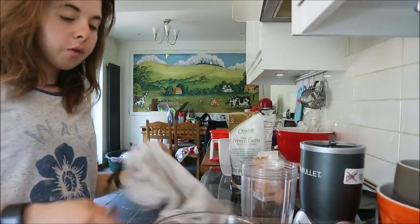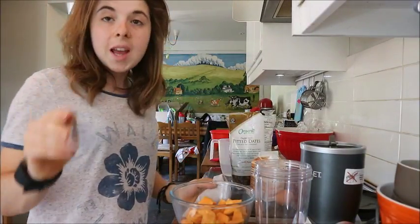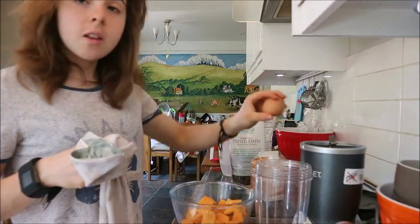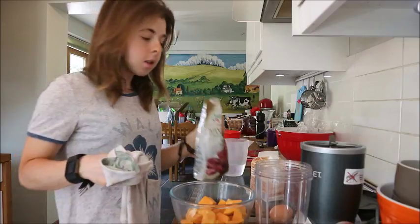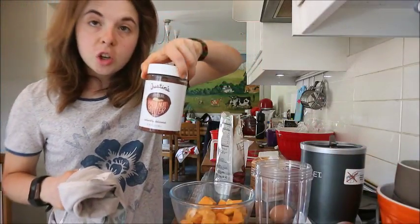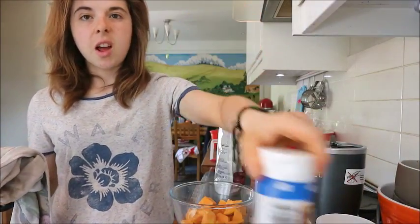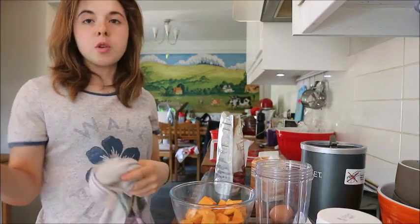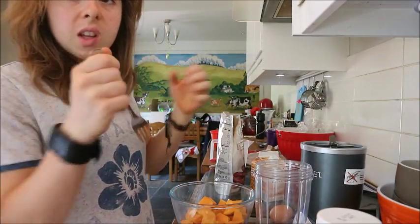My potatoes are nicely done, so now put the potatoes, egg whites, and about 12 dates into the blender. I'm also adding some hazelnut butter and, since I don't have honey, a bit of zero-calorie syrup for extra sweetness — but I'd use honey if I had it. Give it a blitz.